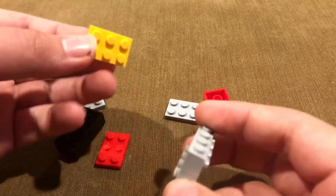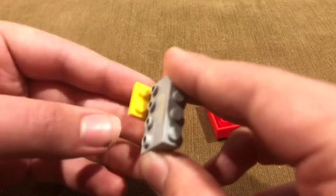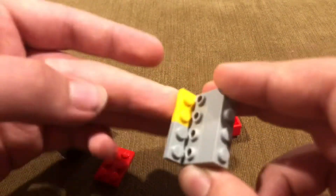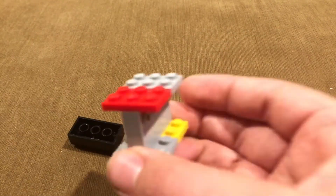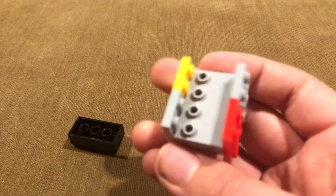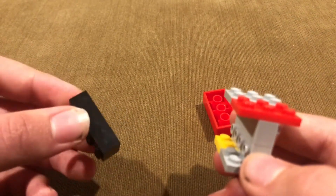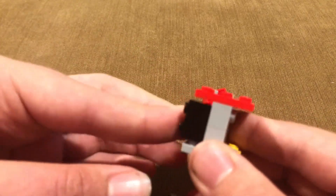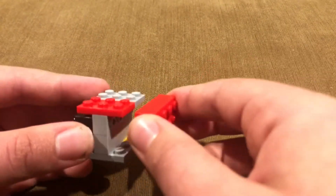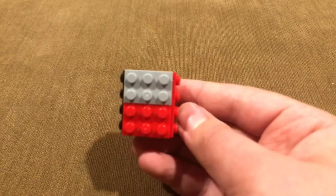Next you will take two 1x3 plates — again color doesn't matter. You are going to put two of them underneath, and then two more on top, so that way it looks like this. Now you are going to take two 2x4 bricks — color does not matter. Put one brick there, and then take the other 2x4 brick and put it on the other side. Then you are going to flip it up, and there you go.